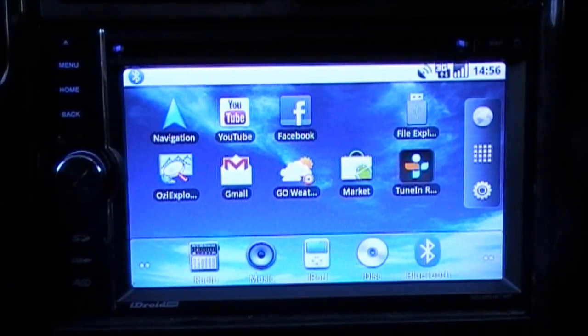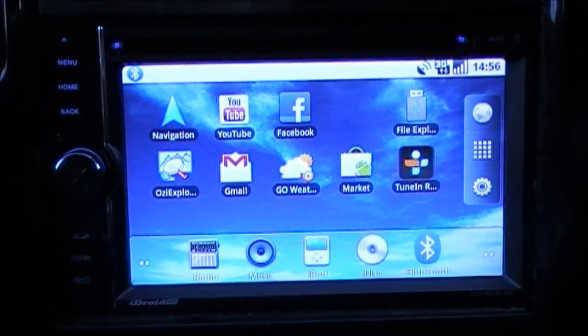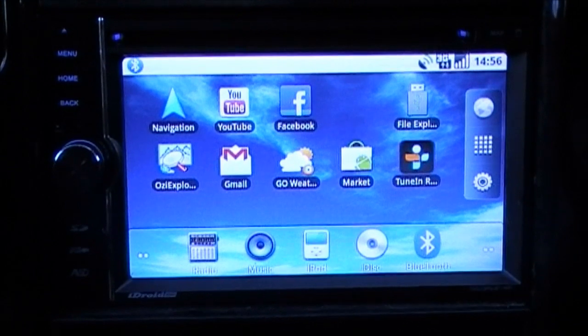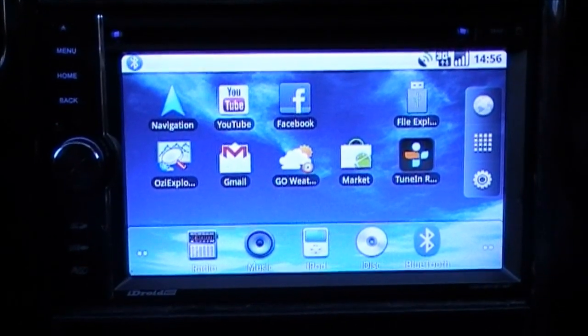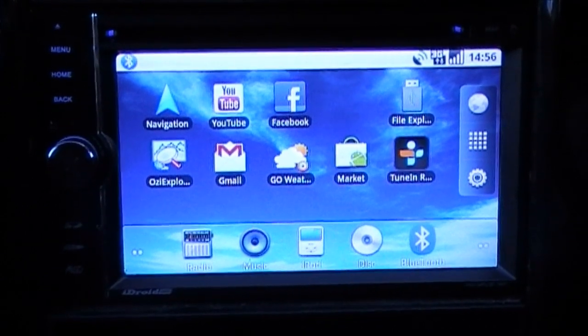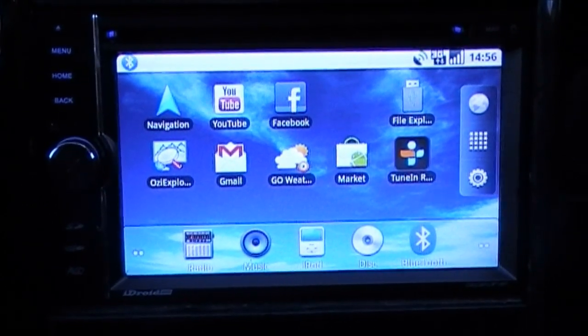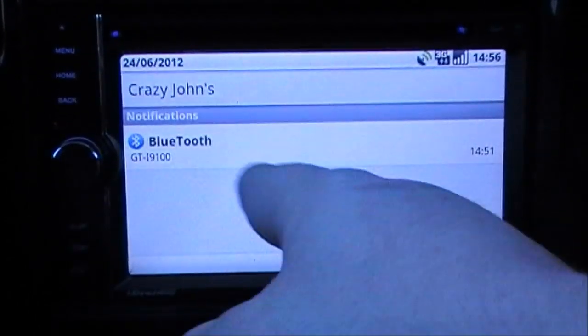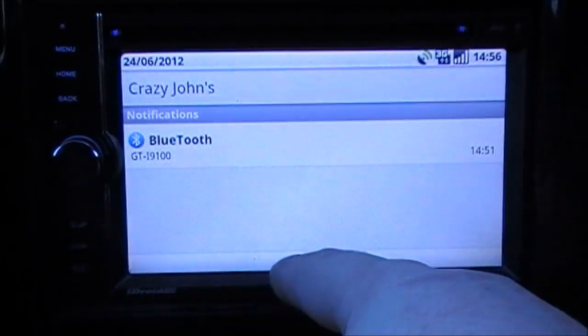It's got email and all the other apps, so while you're driving you can easily receive notifications such as new emails and Facebook updates. All you need to do is set up your email or Facebook details and it will synchronize automatically. There's a notification bar up here that shows when you receive an email or, as you can see, when connected to Bluetooth.